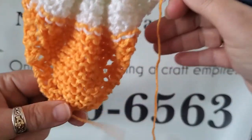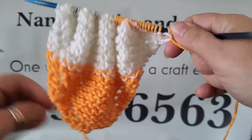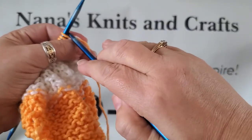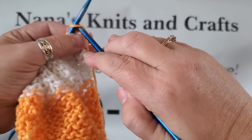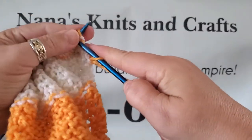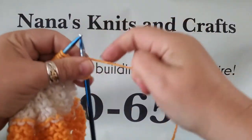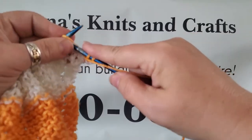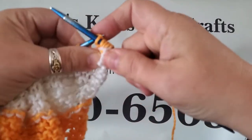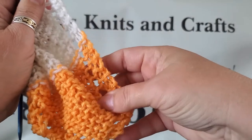Tonight we're going to demonstrate how to make dishcloths. You cast on four stitches and you knit two, then you're going to bring your yarn around, do a yarn over, and then knit to the end. You do this until you have 43 stitches — that's what gives you the little holes there.